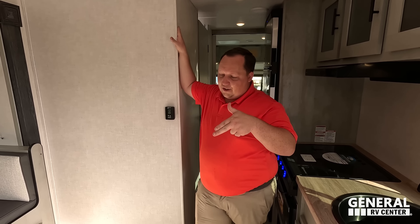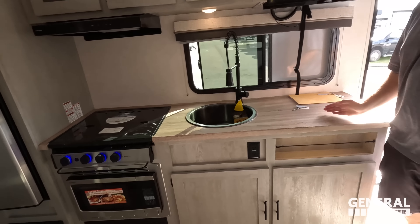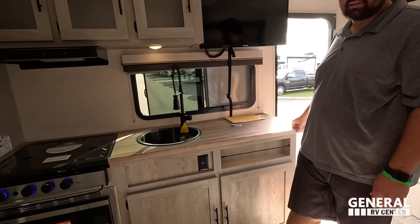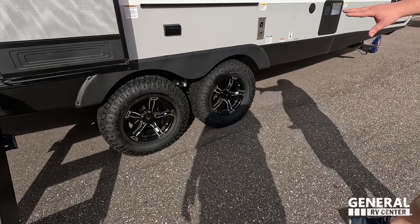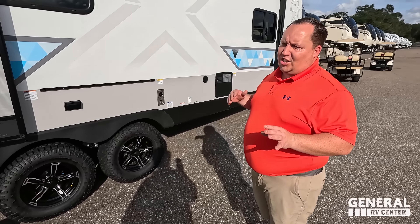Now for three things we love. Number one: the separation from the living room to the bedroom — this is the only IBEX like it, all others are open concept, and a little separation is a good thing. Number two: how much countertop space there is for the IBEX brand — most of the time your countertop ends much sooner, and that extra space is really, really nice. Number three: going outside — the solid steps, because a lot of off-the-grid trailers won't give you them; the awesome Goodyear Wrangler tires; and just the whole off-the-grid package including the heated and closed underbelly and the raised clearance. It's really cool and it's what a lot of people are looking for now.